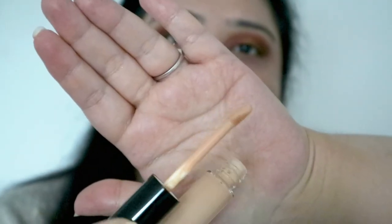People say that it's very high coverage, so you don't actually need a lot to start off with. This is what the wand looks like — nothing out of the ordinary. So this is the colour. I've just put one dot on it. I'm going to put it on my scar over here and see if that covers it. It is quite full coverage, but I think it's too peachy for me. You can see it has covered it quite a lot.